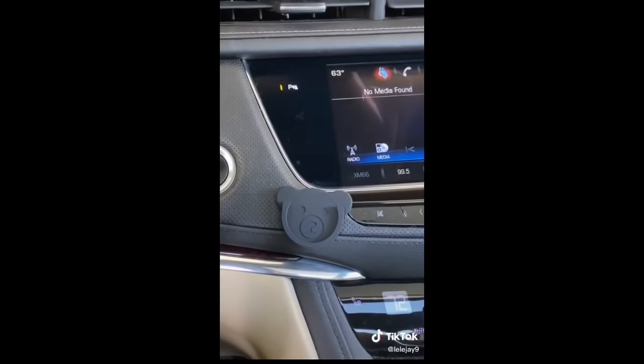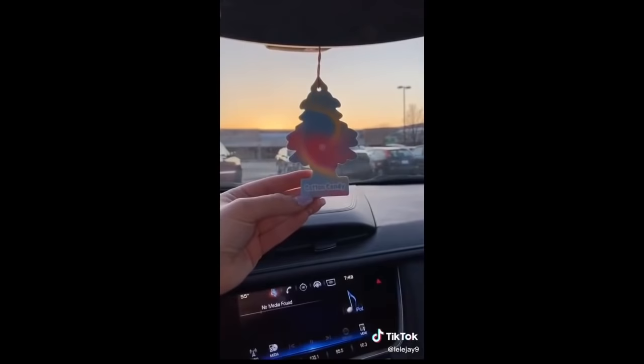This cute little holder means I don't have to take my phone case off — you can fit your pop socket in here. I'm really not sure why I got this other one, but it smells like cotton candy.